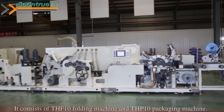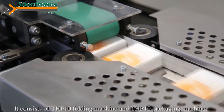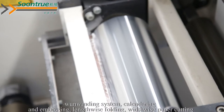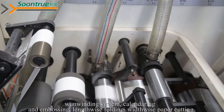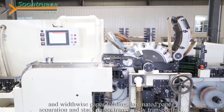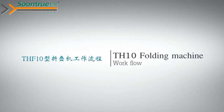It consists of the THF10 folding machine and THP10 packaging machine, unwinding system, calendaring and embossing, lengthwise folding, widthwise paper cutting, widthwise paper folding, laminated paper separation, and stack paper transversely transporting.